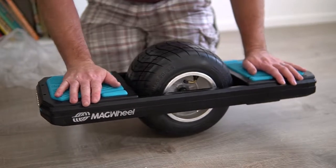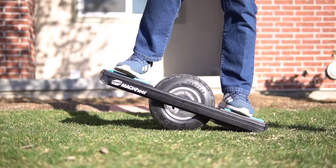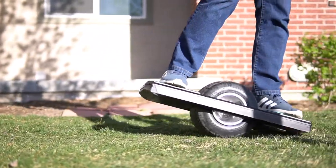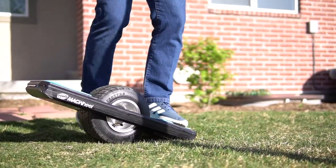When learning how to ride this Magwheel, I decided I would try it on the grass, which seems safer — because it's grass. But now that I am more comfortable on it, I realized it was probably harder to learn that way, though I still think it's not a bad idea just for safety.